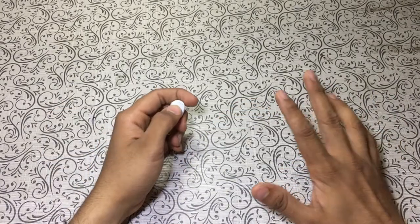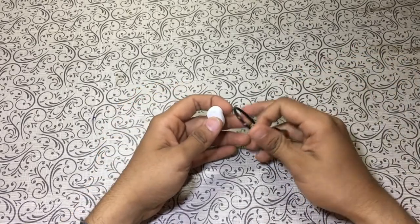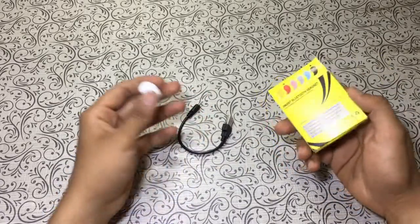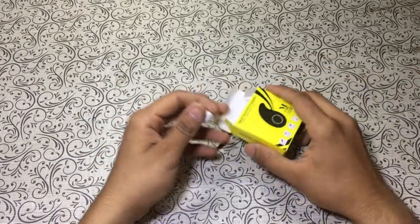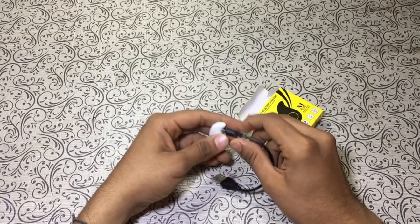So guys, this is the next day. The whole previous day I was trying to contact Paytm for a return or replacement but they are not answering quite well. Also, I ordered this thing in black color but it came in white. The color doesn't matter, but the product should be fine — and this thing isn't charging.